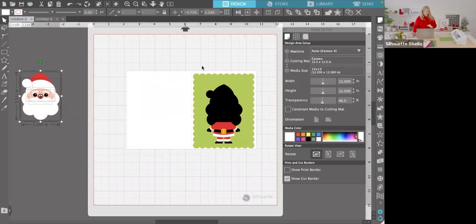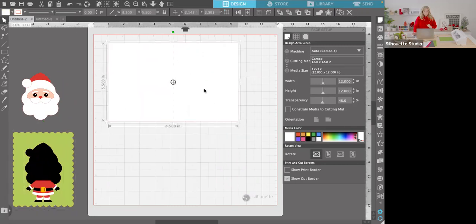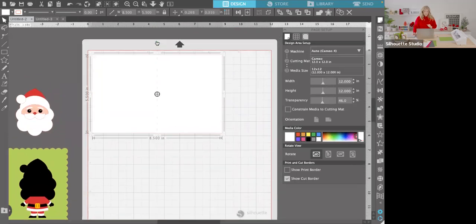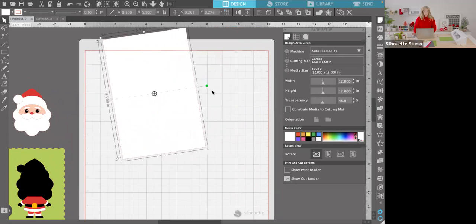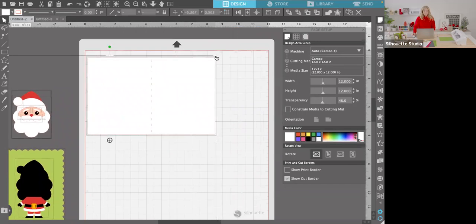I'm going to grab all the pieces and shift-click that back piece to deselect it and move the others off to set up the card base to cut. I have my paper on my mat vertically. The width is eight and a half inches exactly, so I'll rotate it to fit. A little trick: if you want to fit two card bases on an eight and a half by eleven, you can scale the entire project down slightly — like 98% — and easily fit two card bases horizontally.